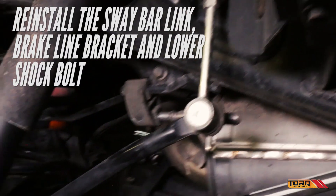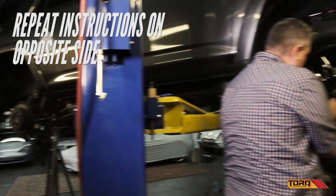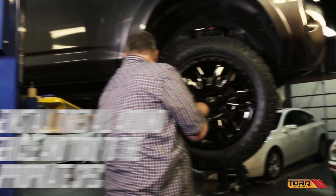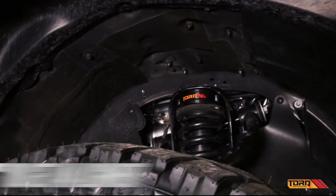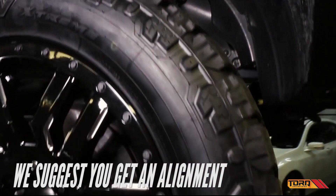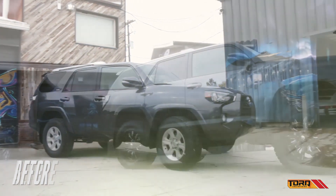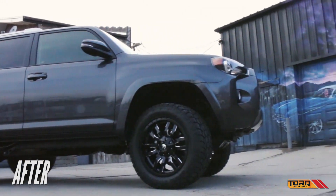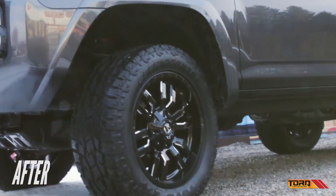Reattach the sway bar link, brake line bracket, and lower shock bolt, then repeat these steps on the opposite side. Go ahead and reinstall the tires all around and torque to the appropriate specs. After installation, we recommend taking your vehicle in for a full alignment. And just like that, you've installed your new Torque Engineering's 3-inch lift kit for your Toyota 4Runner.